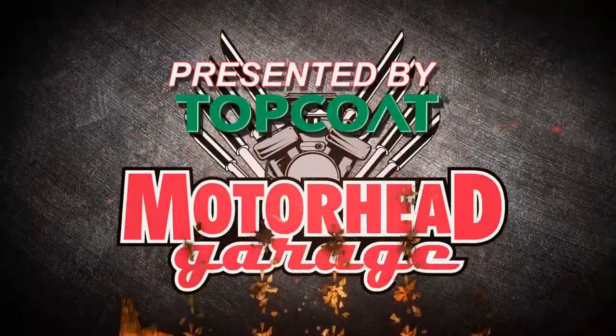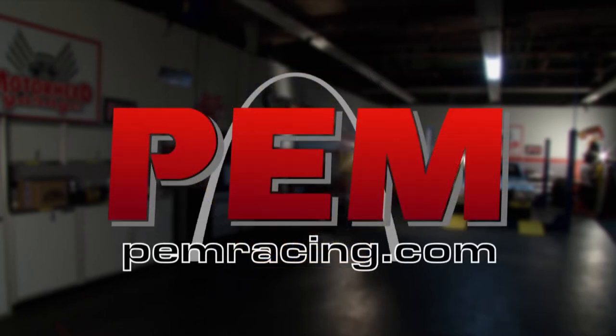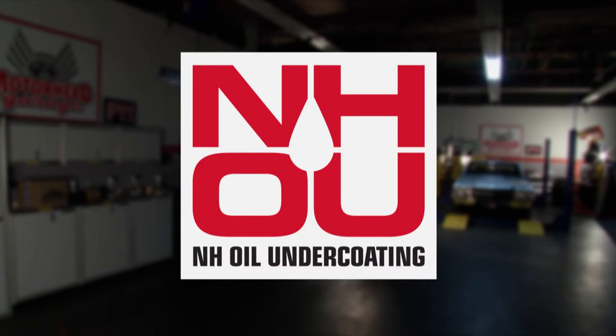Motorhead Garage presented by Top Coat is brought to you by Stage 8 Fasteners, home of the world's best locking header bolt. Locking kits now available for all turbo applications. Go to stage8.com. Performance Engineering and Manufacturing, racing gears and drivetrains. Car Capsule, protecting vehicles for over 20 years. And by NH Oil Undercoating, the official oil-based rust prevention system.